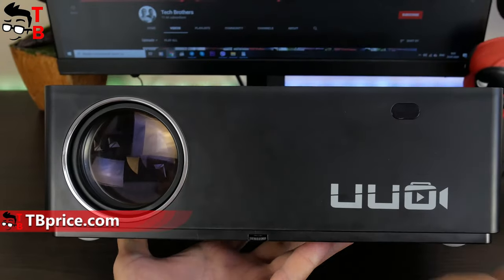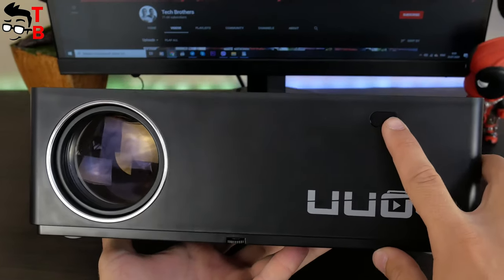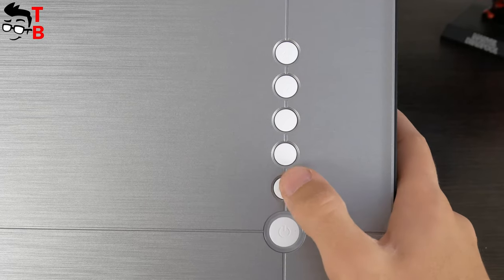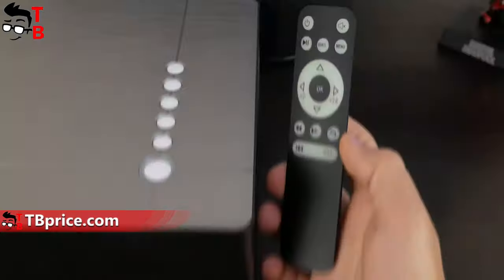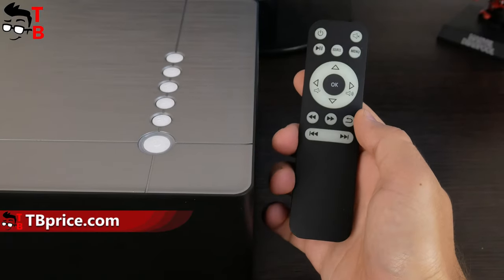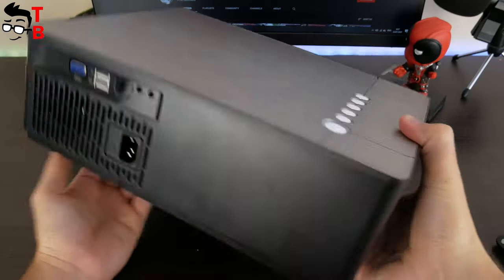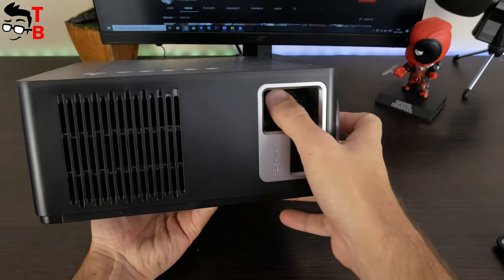On the front, there is a lens cap and lens itself, UUO company logo, and infrared sensor for remote control. On the top, we can see the control buttons in line, such as power, OK, right, left, up and down. However, I don't think that you will use them, because it is more convenient to use the remote control. There is no focus adjustment or keystone correction on the top, because they are located on the left side, which is quite unusual.